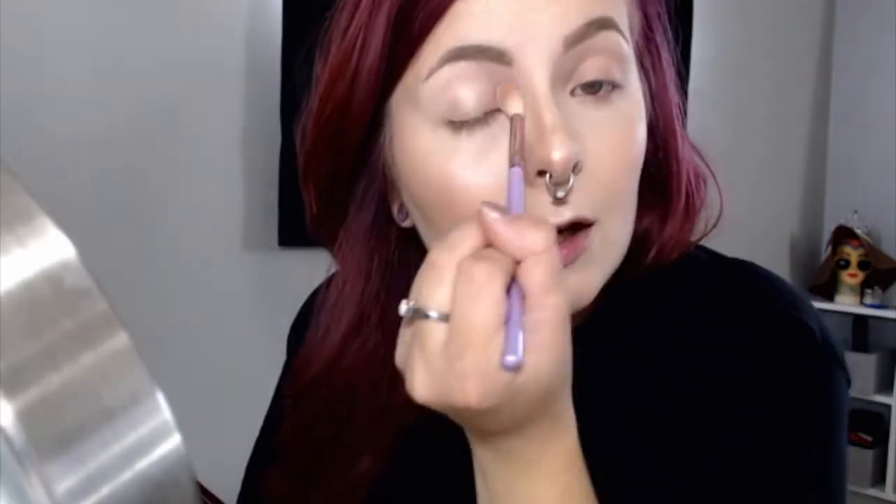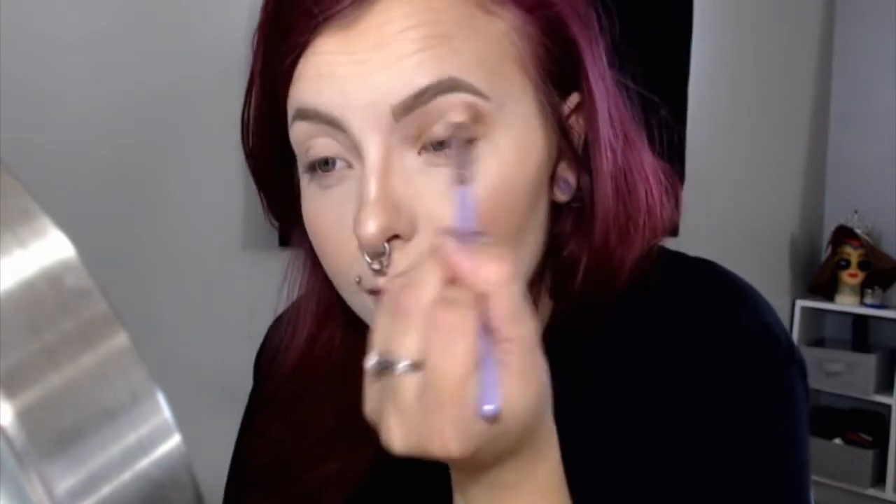Now that my eyes are primed, I'm going to go in and use the shade Ounce in the Naked Heat palette just as a base, using a fluffy brush. These brushes came in an Ipsy bag. I'm just going to put it all over the eye. Using the same brush, we're going to go ahead and go into Sauced and blend that into the crease and in here too, blending out and going onto the other side.